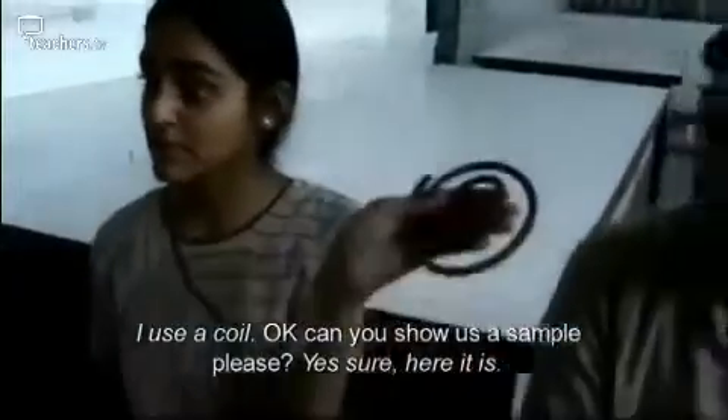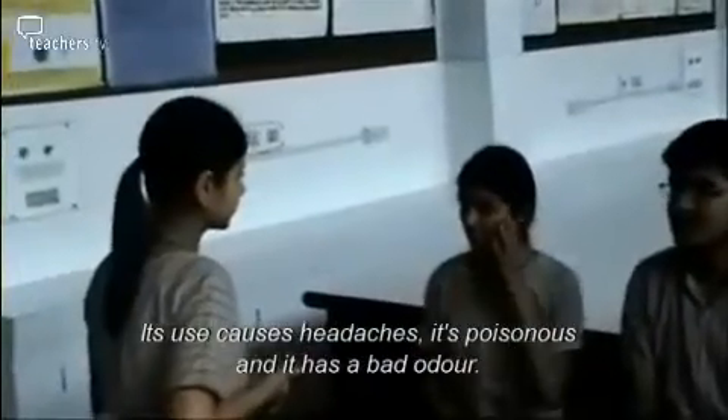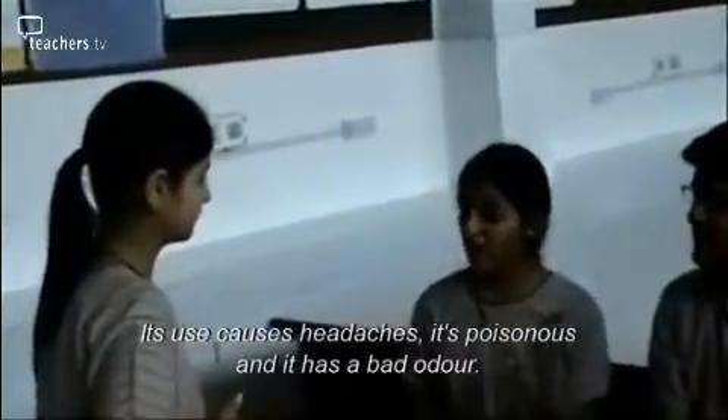Can you show us the sample? Here it is. It still causes headaches, it's poisonous, and it has a very bad odour.